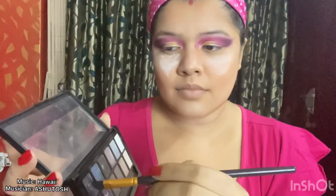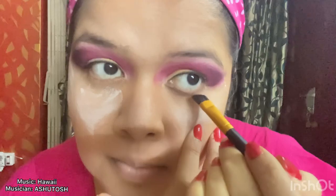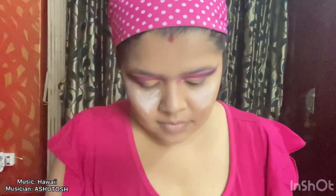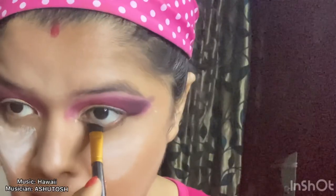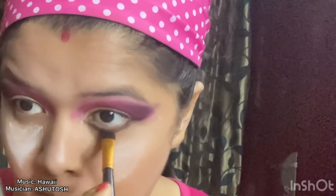For the lower part of my eyes I have again taken this glittery black color and I'm applying it with an angular brush. I'm making this a little thick since it is a glam makeup, and I'm joining this line with the upper eyeshadow line.